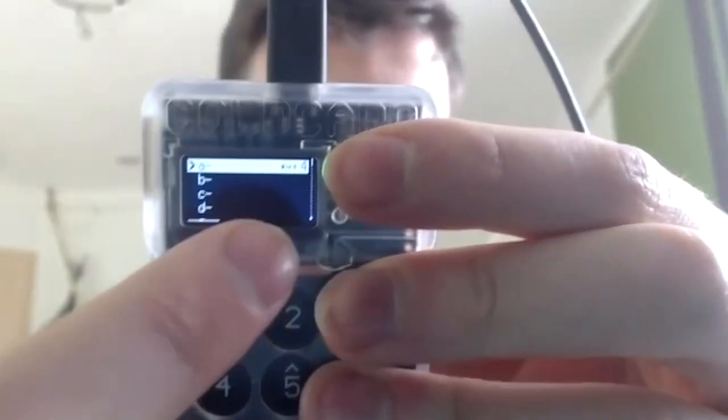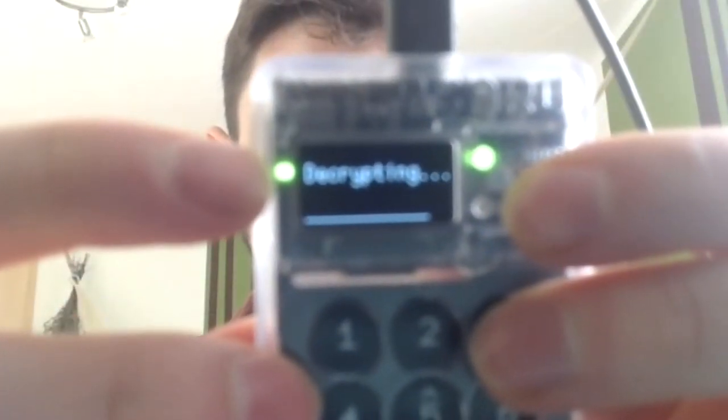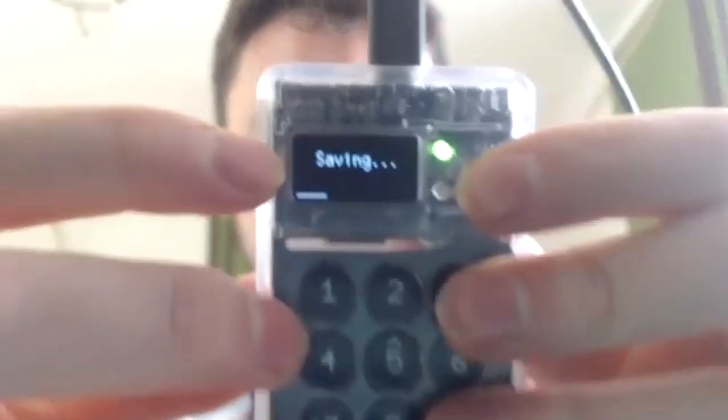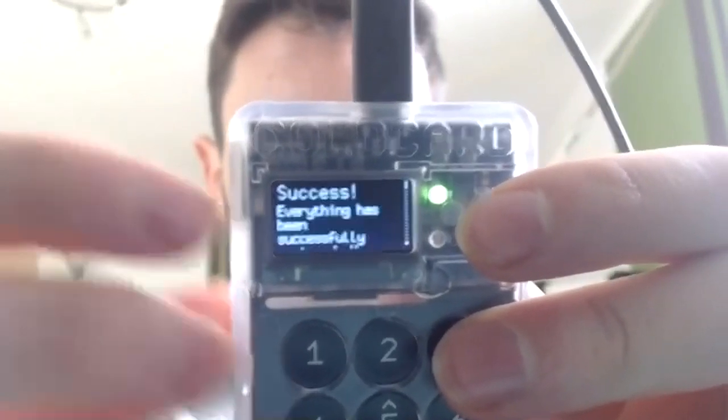Quick update: I'm currently at word 4 and at the bottom it shows a progress bar — I have 4 of 12 words already typed in. Very nice to see how much longer you can enjoy the clicky buttons. Now typing in the last word and pressing enter — it says 'decrypting,' which is a read-write action so the SD card light shines up. Now it says saving. And, tada — success! Everything has been successfully restored.